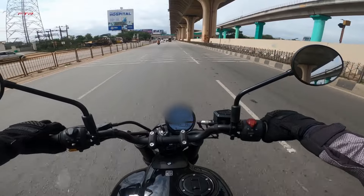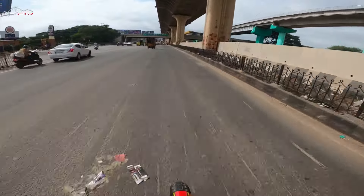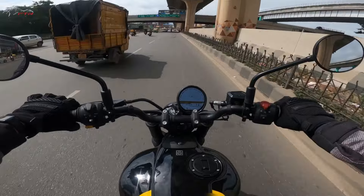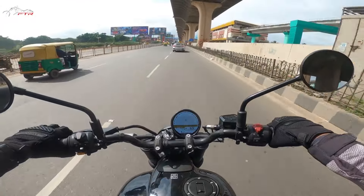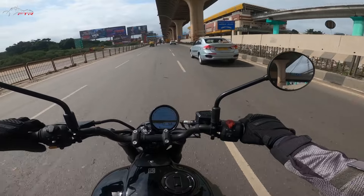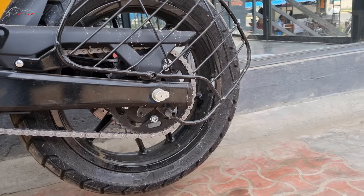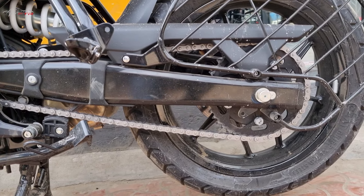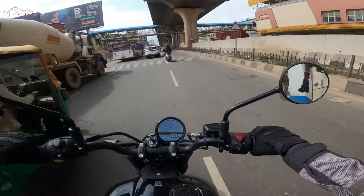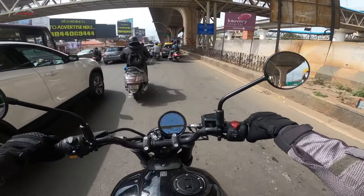This motor is surprisingly rev-happy. Now coming to the rear part - as I said earlier, the chain sprocket, the rear sprocket, is down by two teeth compared to the Himalayan. So the initial grunt, what we call the pickup, is slightly lesser.